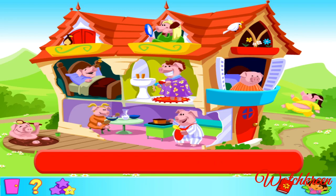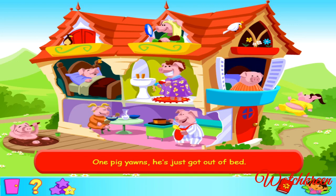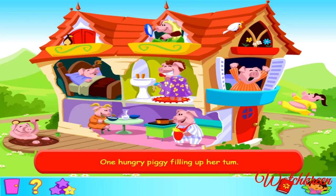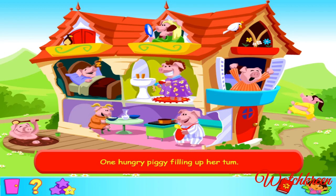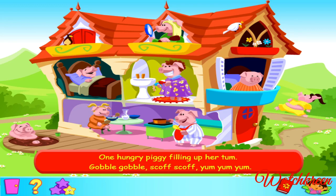Here's the first line of verse three. One pig yawns, he's just got out of bed. One pig yawns, he's just got out of bed. Wake up, wake up, sleepy head. Here's the first line of the last verse. One hungry piggy filling up her tum. Gobble, gobble, gobble, scoff, scoff, yum, yum, yum! That's not the right pig. Have another go. Yes, that's right. Muy bien! Sing along with me this time. One hungry piggy filling up her tum. Gobble, gobble, scoff, scoff, yum, yum, yum!